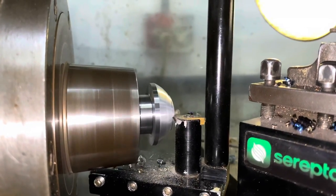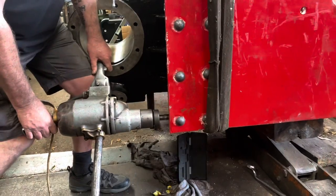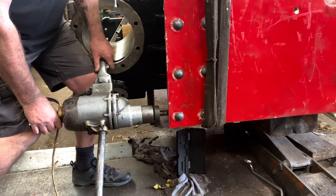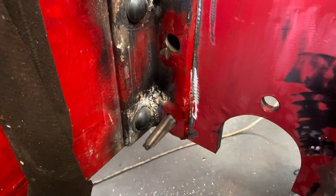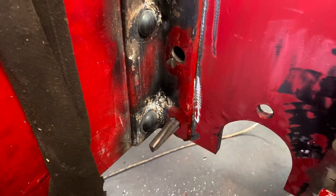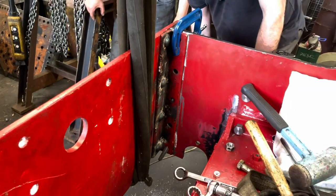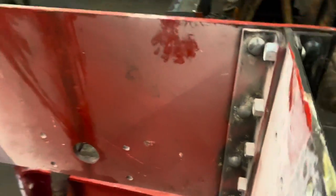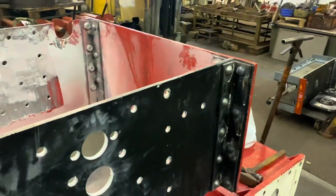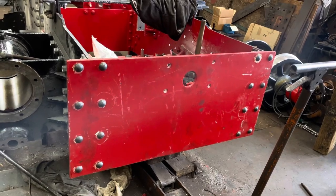Back to fitting the main frames into those angle irons that were riveted onto the buffer beam — we had to use the big drill to get through because we were creating the holes essentially from scratch in the new plate. But once they were there we were able to put the new fitted rivet-headed bolts through those holes. It's all held on the crane and clamped together in place, and with the new bolts fitted and the nuts on the back, you can see that from the outside it looks exactly like the works photograph — from the front it now looks as it would have originally, with rivets instead of mismatched rusty old bolts and nuts.